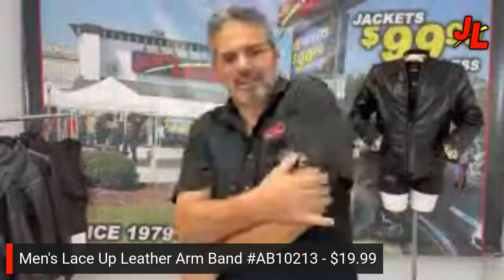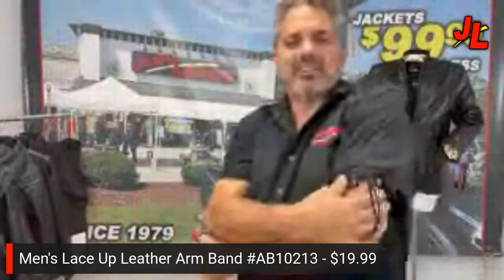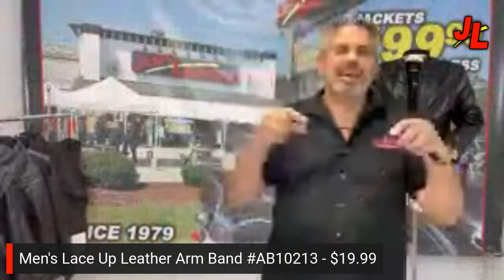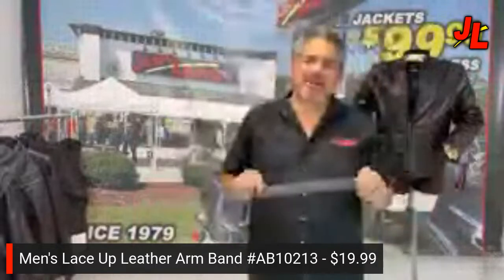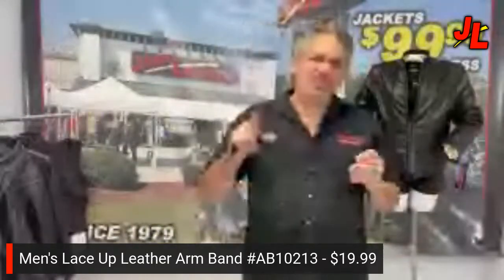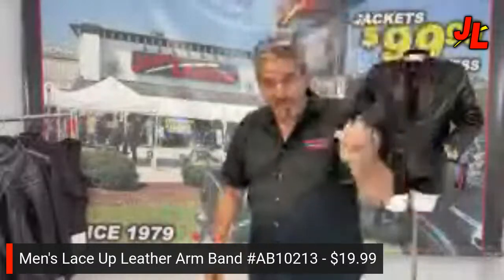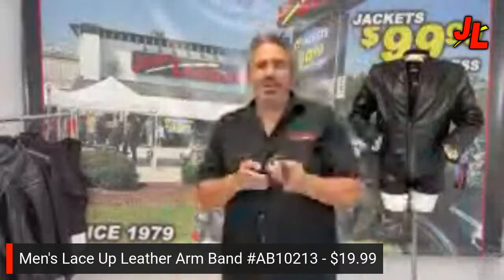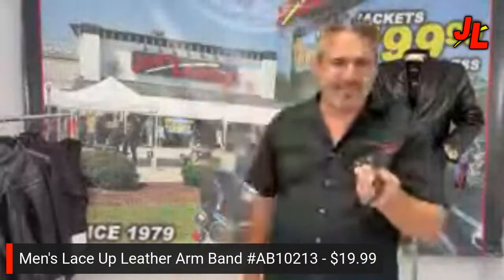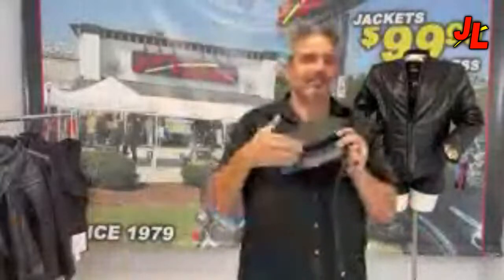We've actually been selling this armband since 1998 — we even have a photo from back then. The price is only $19.99, and you can look just as cool as any cartoon character. We make both the wide and thinner armband versions here at Jammin' Leather.